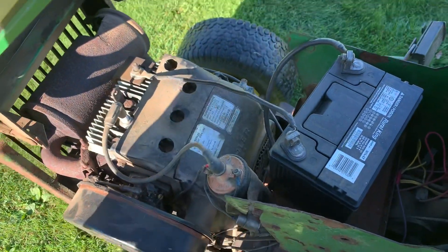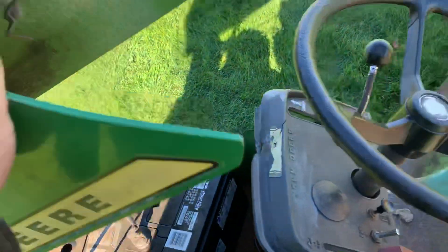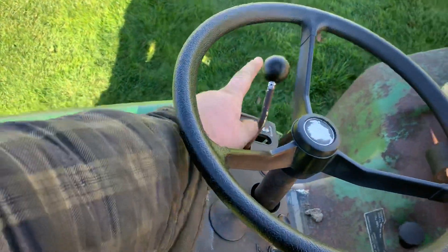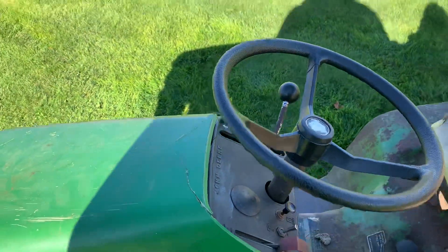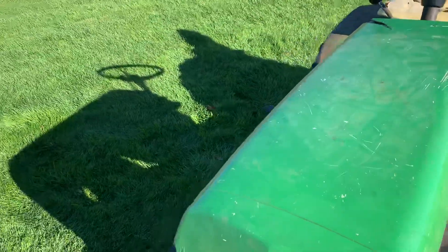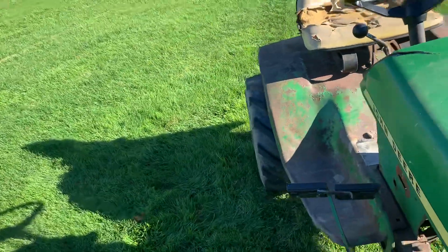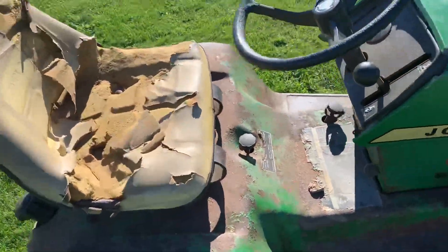Coming under here, that's your coil. The ball on the throttle is supposed to be orange — the one on here is black. I stuck a black one on there because I thought it looked better and matched the look of the tractor, but I do have the orange one for it if I wanted to put it back on.